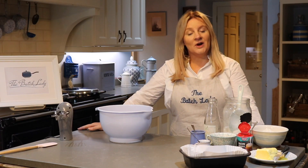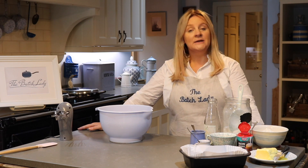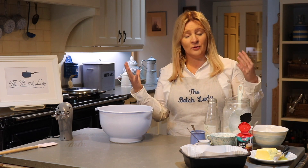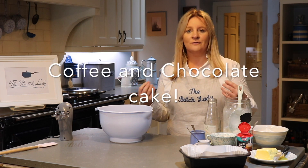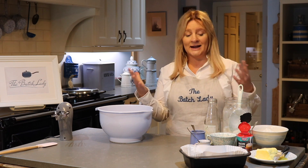Hi guys and welcome to The Batch Lady where I show you how to make fast, simple homemade meals you can make in advance, put in your freezer, and use whenever you want. Today I am talking about all things coffee — we are making a really nice, moist coffee cake that you can slice and have in the freezer for whenever you want. When you fancy that delicious cup of coffee, you can just take a slice out and have it ready to go.